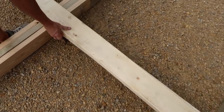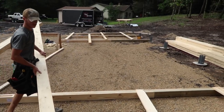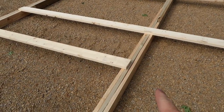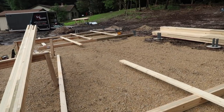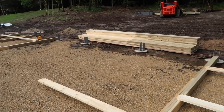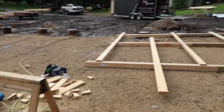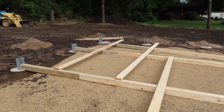Once the marks are all on the columns thanks to our story pull, that is how we lay out exactly where our wall girts go. We can have repetitive measurements across the building — every post based off of that laser mark made on each bracket. Everything is done here on the sawhorses, all the marks are already laid out, and it's just a matter of putting the pieces where they go like Legos, nailing them, and putting them up.